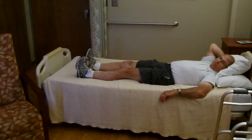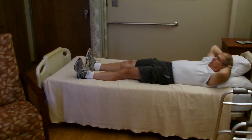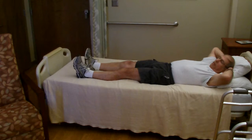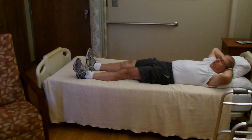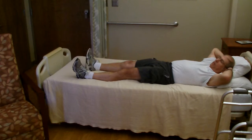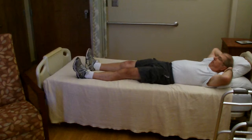The fourth exercise is called a gluteal set. Laying flat on your back — or sitting up — tighten the buttocks and hold for a count of five, then relax. We work toward a set of ten repetitions. John is counting out loud, which is a great way to make sure you're not holding your breath. With a hip replacement, you might feel a little pulling along the incision after surgery, so just do as best you can tolerate. This exercise strengthens the buttock muscles after surgery.